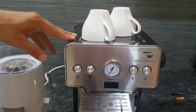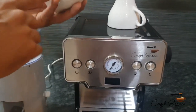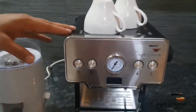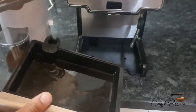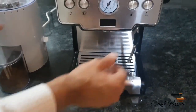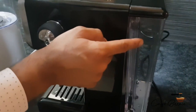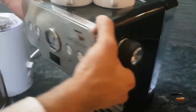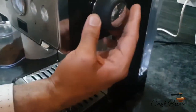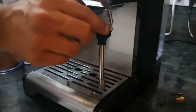Let's move over to the espresso machine. The espresso machine comes with a heating plate to warm the cups, a drip tray to store waste water, and a 1.7-liter water reservoir for a plentiful supply of water. This is the steaming knob to control steam, and this is the steaming nozzle.